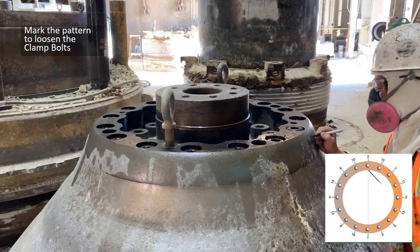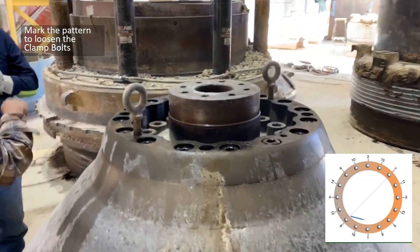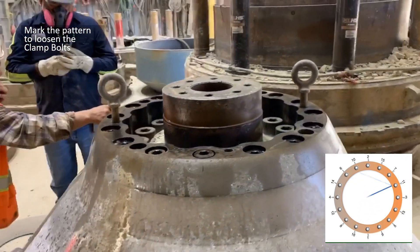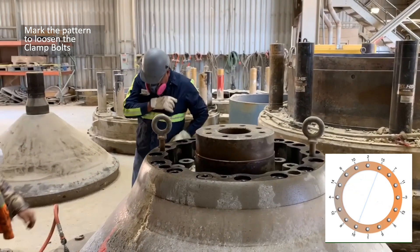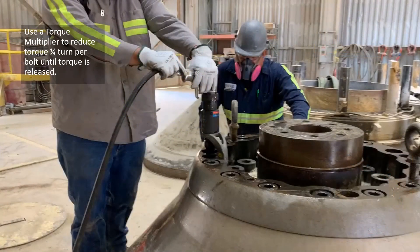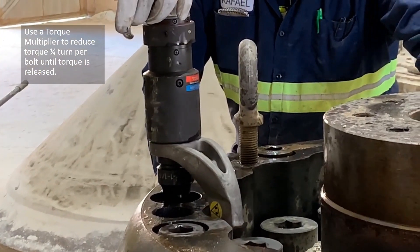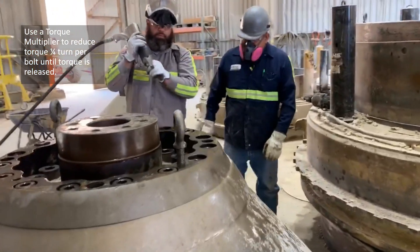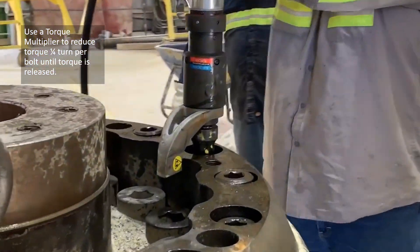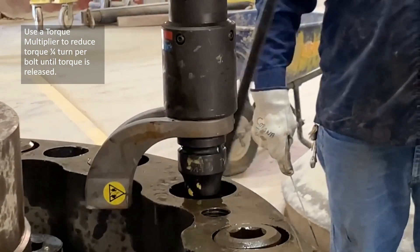Number each of the bolt holes as indicated on the chart and when you are removing these bolts you need to follow the pattern. This prevents the bolts from being overstressed and keeps the heads from being broken off. With the bolt pattern clearly marked you can use a torque multiplier or a large breaker bar to loosen each of the bolts. Be sure to follow the pattern and only turn the bolts about one quarter of a turn each cycle so that the pressure is gradually released off of the clamping plate. This will ensure that the bolts don't break off and everything is loosened evenly.